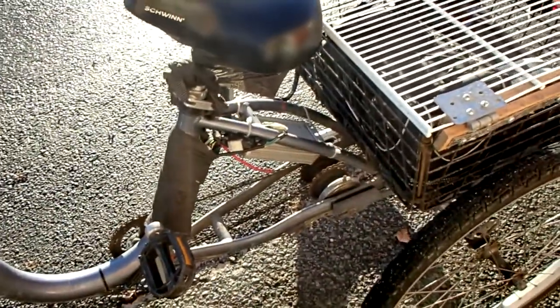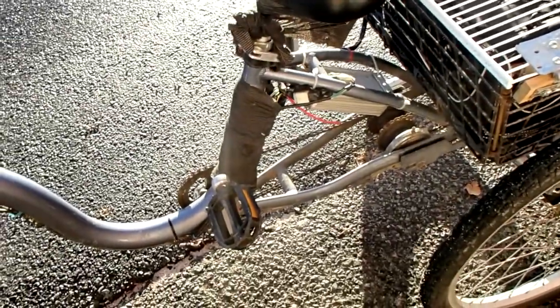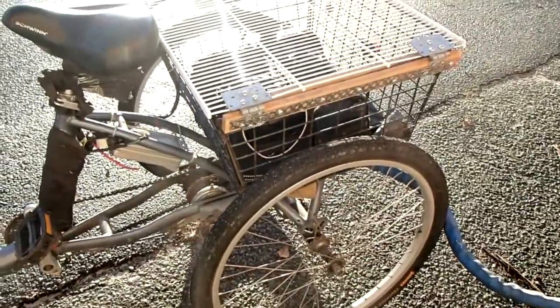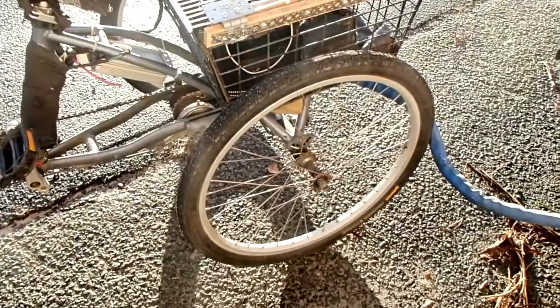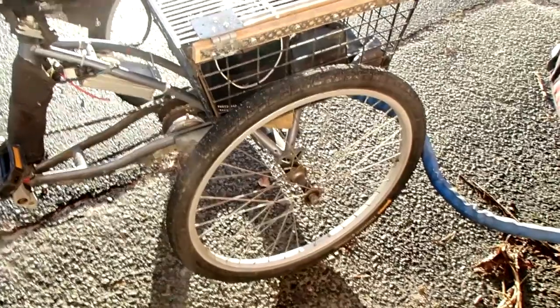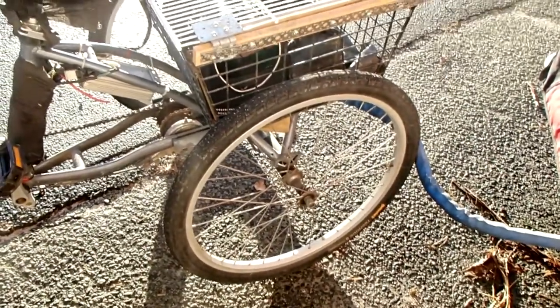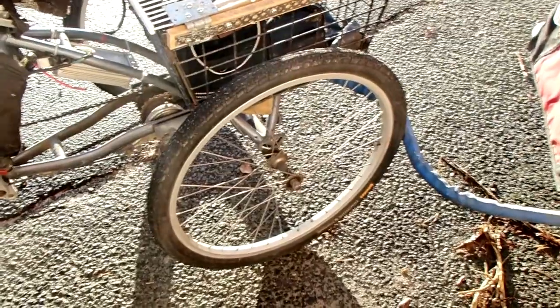Otherwise I just use horse bandage to wrap around the electronics usually — right now it's halfway unwrapped. I don't have any fenders on the back wheel because for some strange reason, as long as I had the fenders on they made a loud creaking sound, and when I got rid of the fenders they stopped. So I haven't had fenders for several years. I've had this tricycle for probably about four or five years now.